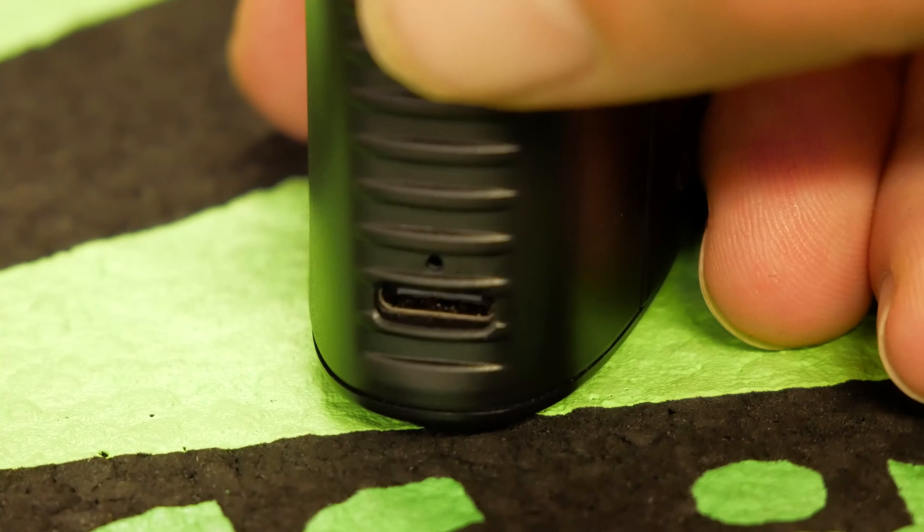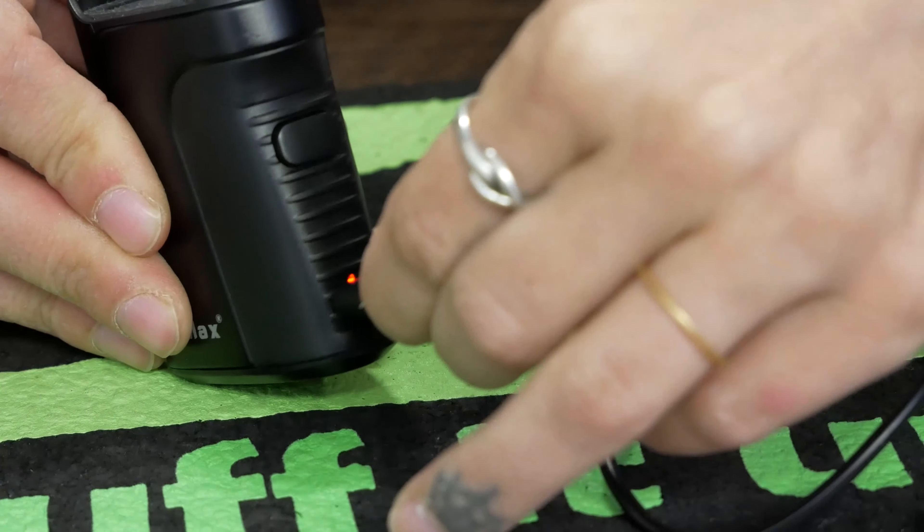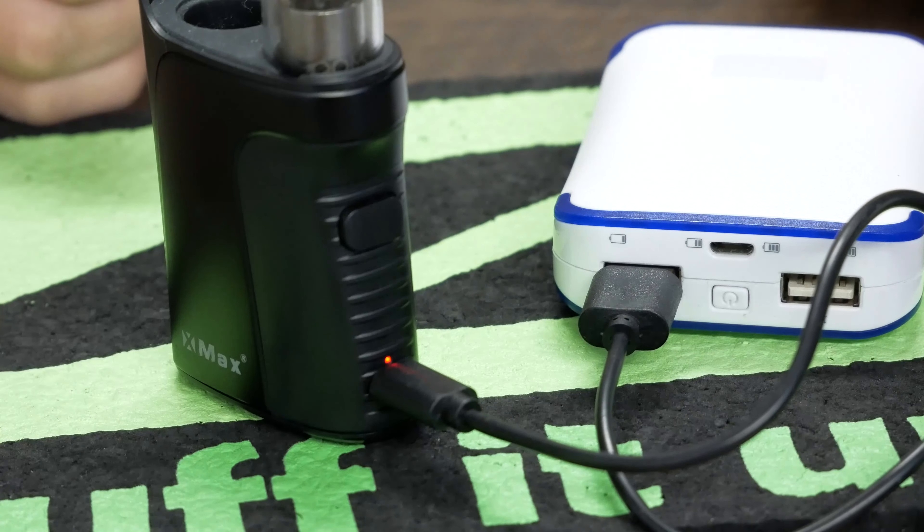Occasionally you can experience an error with your Cuomo that will be indicated by a series of flashing lights. There are a couple different steps that you can take to fix it up. If the light is blinking red, your Cuomo needs to be charged. Plug it into a USB-C cable for one to two hours in order to fully charge the device.